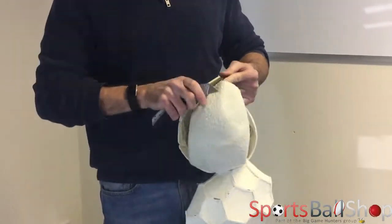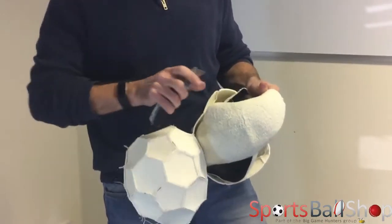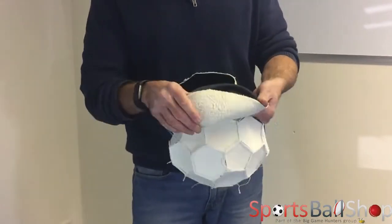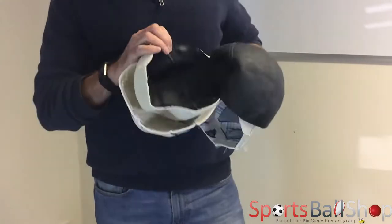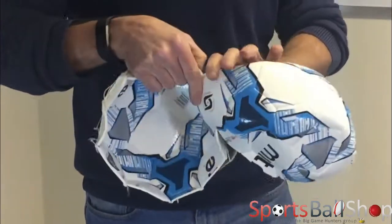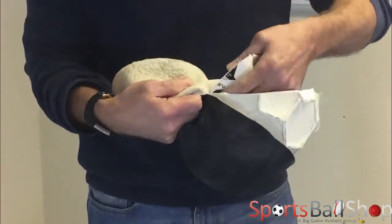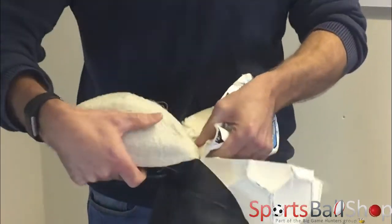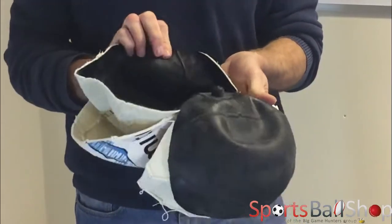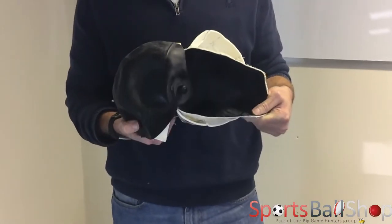So we cut through the bladder — this is a reinforced bladder. And we open it up to reveal the valve. You see where you insert the needle normally — this is the inside view. It's glued to the outer layer of the ball and then the needle would insert through there into here. And so there you go — that's what's inside a training football.